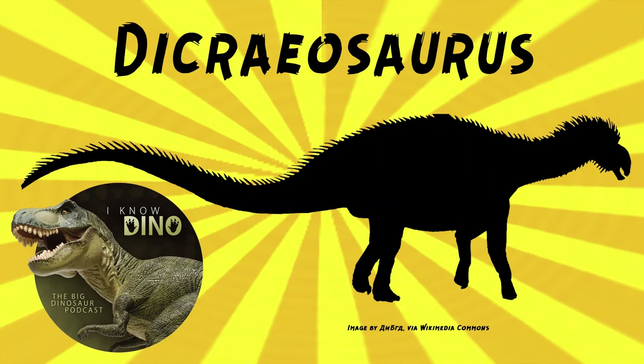And now on to our dinosaur of the day, Dicreosaurus, which was a request from Dinosaur 4602, so thanks.